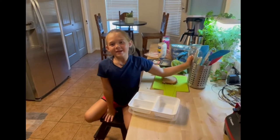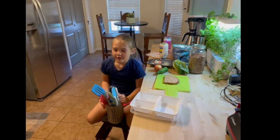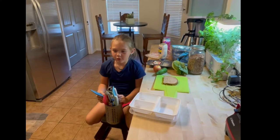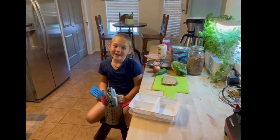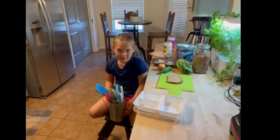Hi, my name is Katie and I'm going to show you how to make orange for a healthy lunch for school. And I'm in first grade, so if I can do it, you can do it.